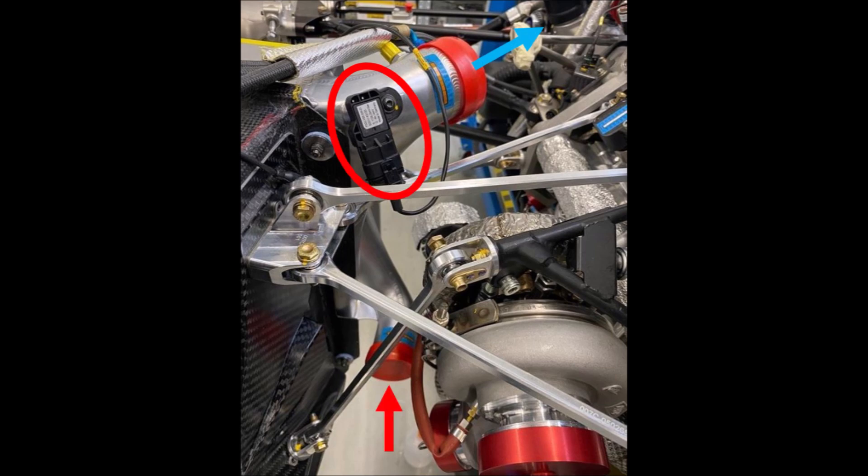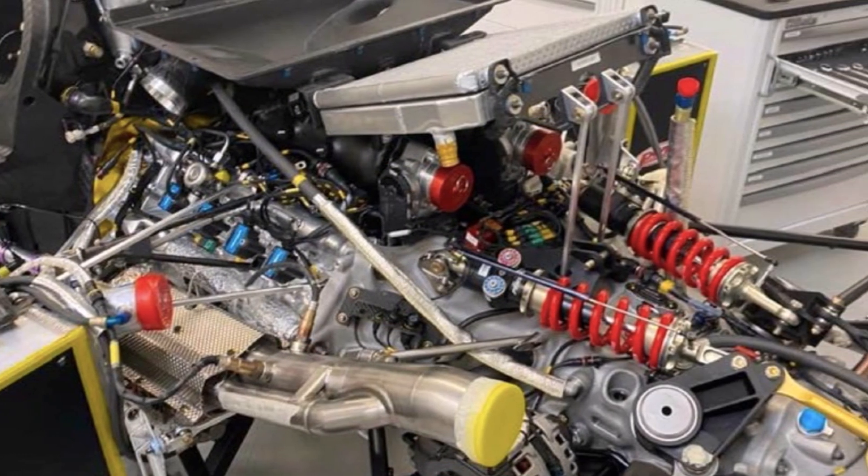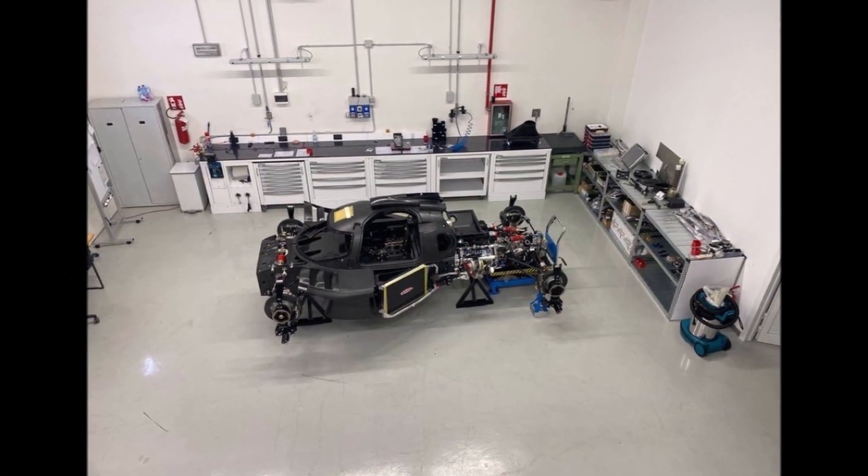You can find temperature stickers all over the engine bay to monitor the maximum temperatures the parts experience. It's really nice to see the car coming together — the engine already runs and the gearbox shifts. Can't wait to see more. What about you? Let me know in the comments below.